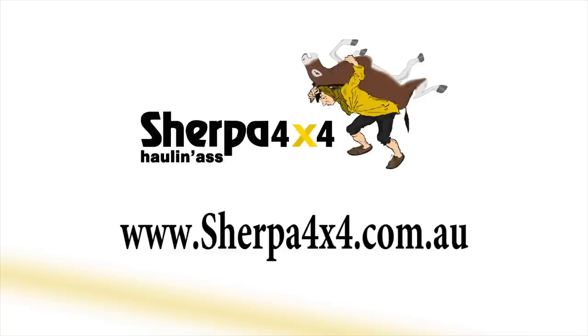We thank you for watching the Sherpa 4x4 snorkel install video. If you have any questions on what you have seen or would like any information on any of our products, feel free to jump onto the website at www.sherpa4x4.com.au.